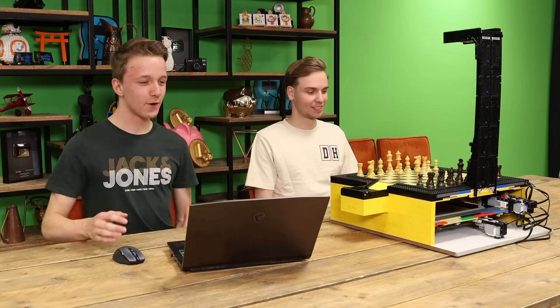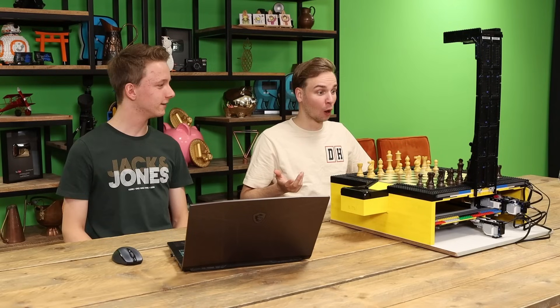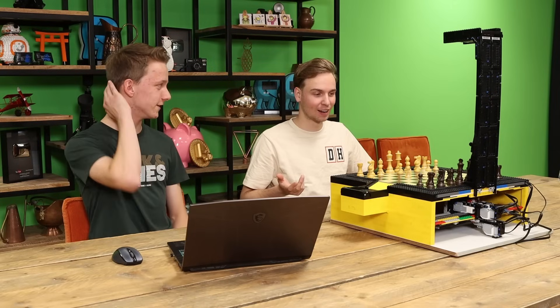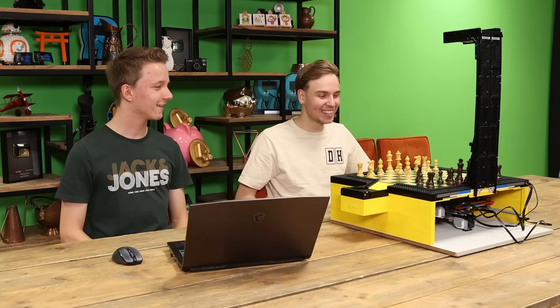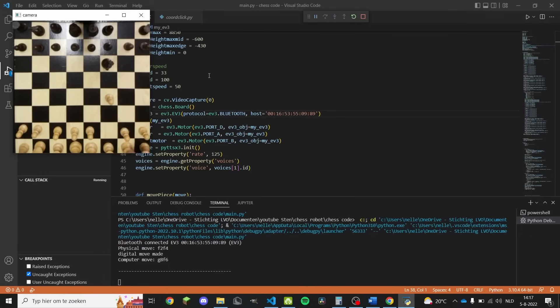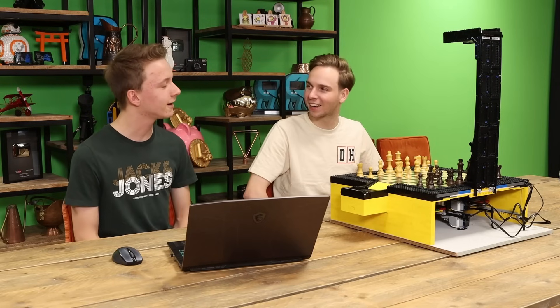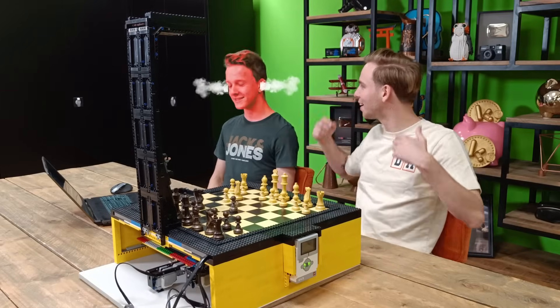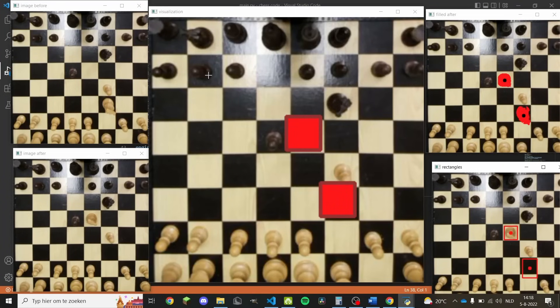I should start the robot and you go first. Alright, I'll start with the pawn. It's detected that you moved the pawn. This is kind of scary. It's your move again. I'm going to move the knight. I thought really hard about that move. I got you! I don't think so. Aggressive moves, you know?